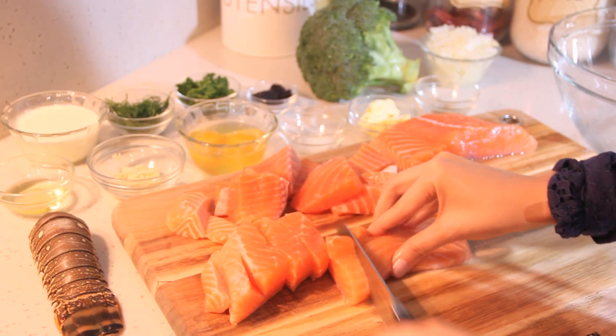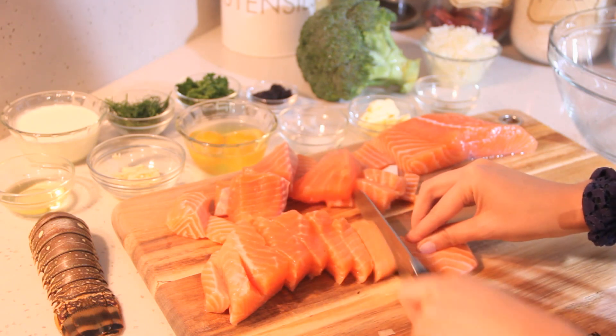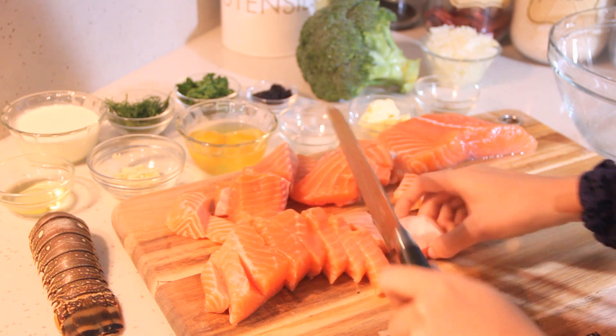We have our beautiful fresh Atlantic salmon fillets here, deboned and skinned. Start by chopping it roughly before chopping it finely and moving it into our big mixing bowl.